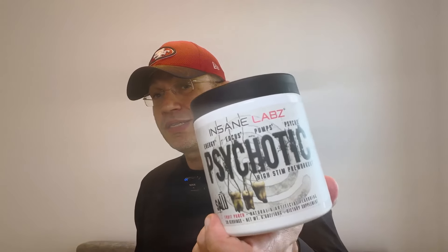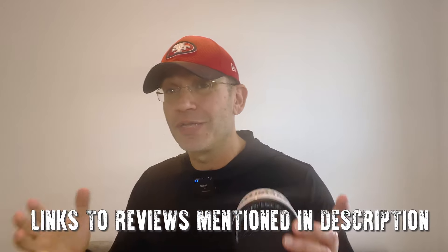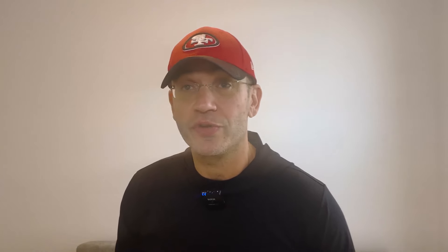So Psychotic by Insane Labs — I reviewed the original Psychotic probably like four years ago. It wasn't okay, I mean, it's a slapper — just pure energy, all you get there is energy. Since then I reviewed Psychotic Gold, which was also a slapper. Listen, cost-effective, these things are not expensive and they slap you. If you're looking for a slap, these things work. Insane Labs released this collaboration with the Saw franchise — you know, the movies. I'm not sure exactly what they were trying to achieve, but I guess just some refreshment to the brand. Comment below if you like the idea — I'm not sure I like it, but whatever.